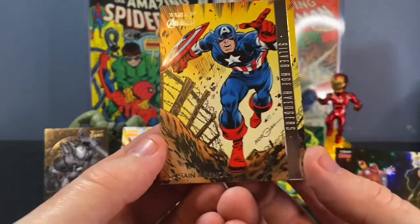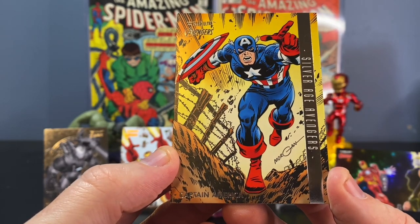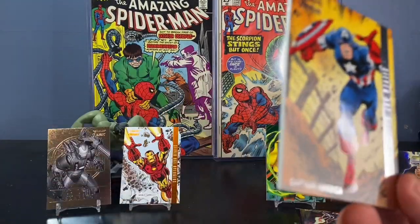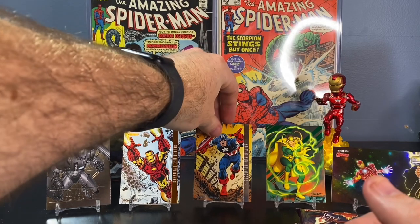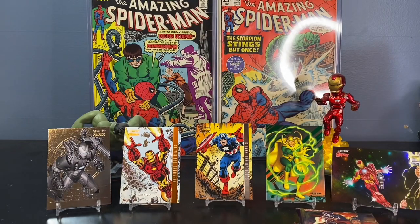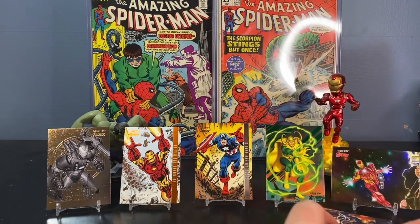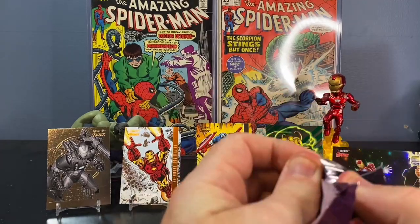The last card from this pack is Captain America Silver Age Avengers. I'm pulling all the right names. I'm a fan right now. This second box — you know what, I can't complain. I still got two packs left, and I feel like had I just pulled those, I would have been okay with it.